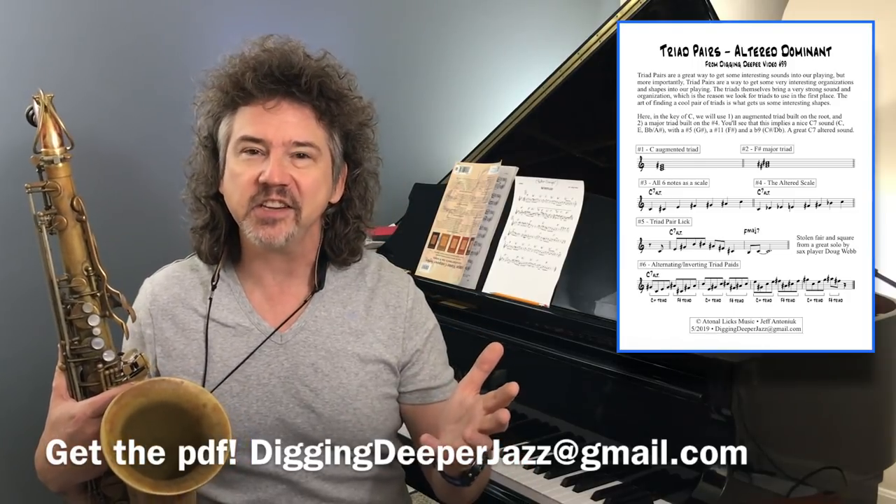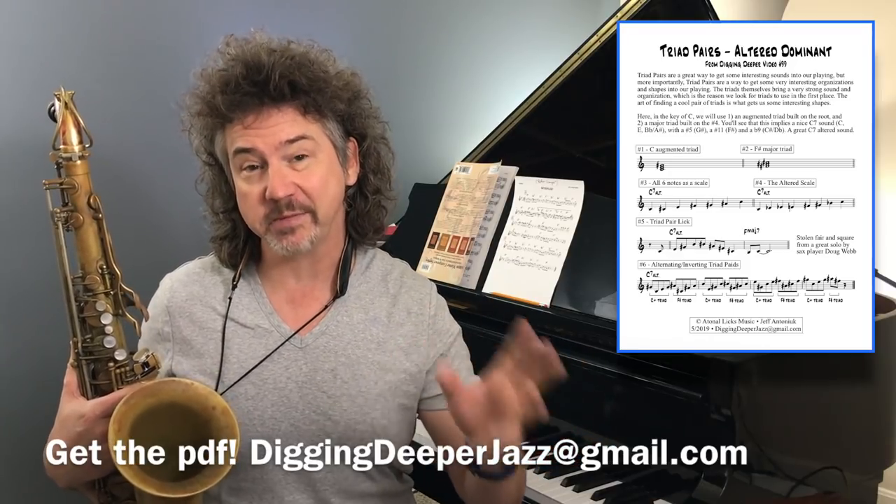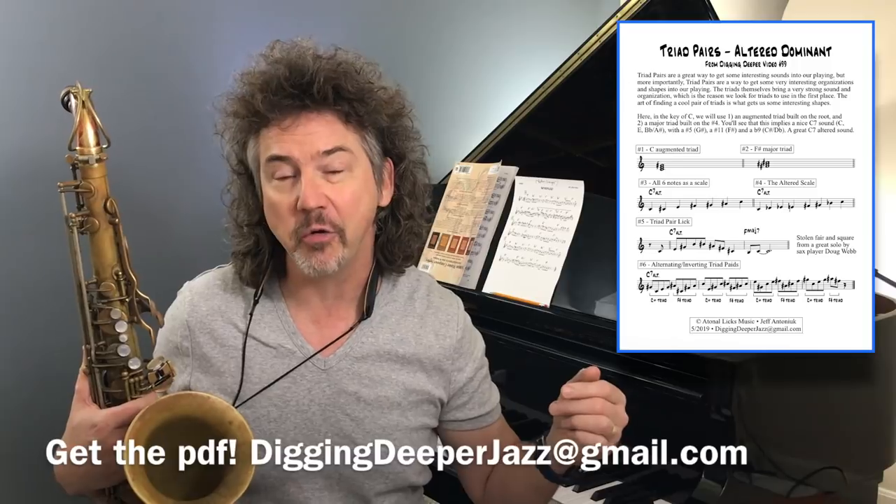So let's dig into this. Video number 99 — I've got a couple cool announcements, one later today and certainly one next week for video 100. Some neat stuff coming up in the future.